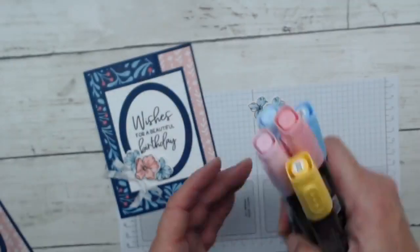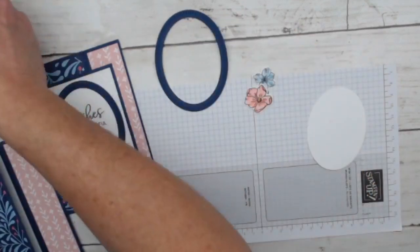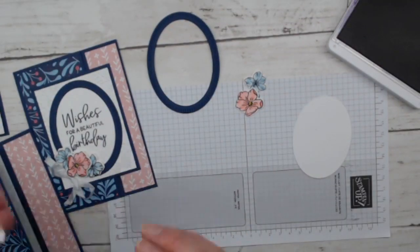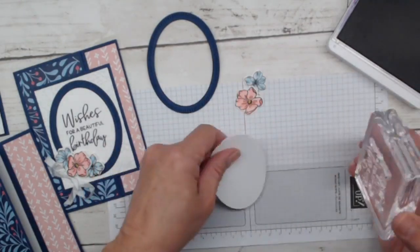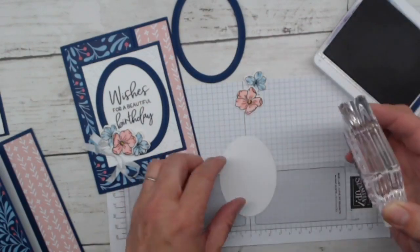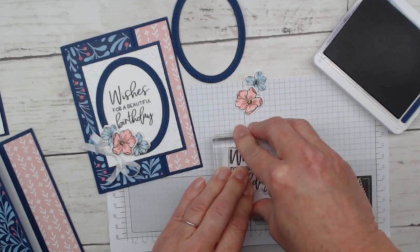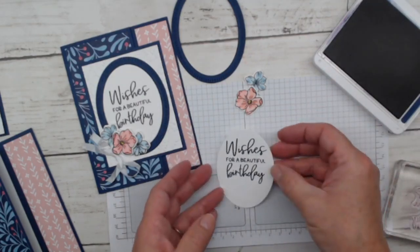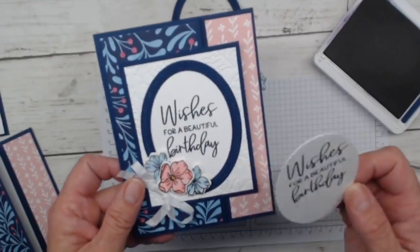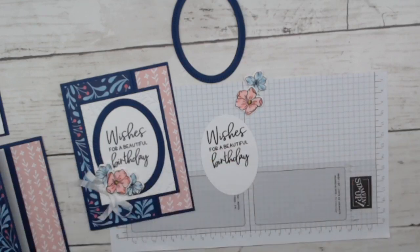Let's do some assembly. We still have to stamp the sentiment. I've got Night of Navy ink and I'm looking for my sentiment that says 'Wishes for a Beautiful Birthday.' A lot of the papers in this paper pack are more springy and flowery — they don't look very Christmasy, and yet we will be making two Christmas cards today. I'm going to stamp this up a little bit higher this time. I usually do my first card and then wish I'd made some changes, so as I do this live I'm tweaking it a little bit.